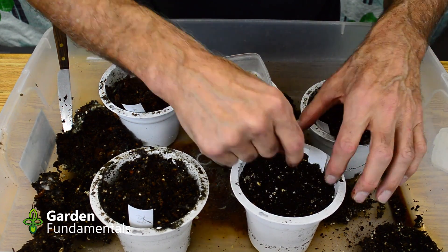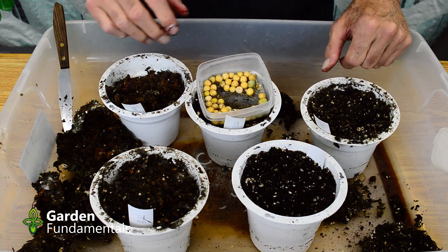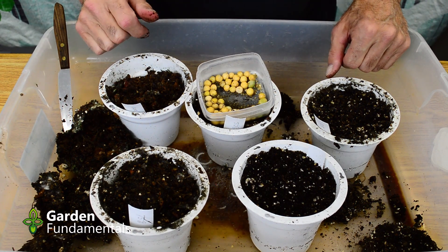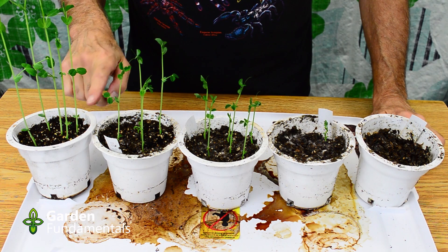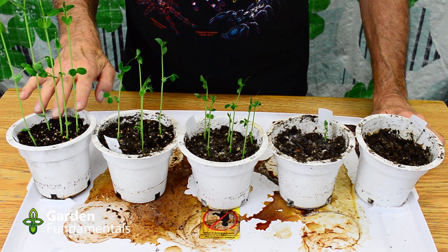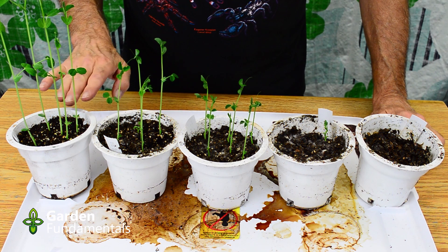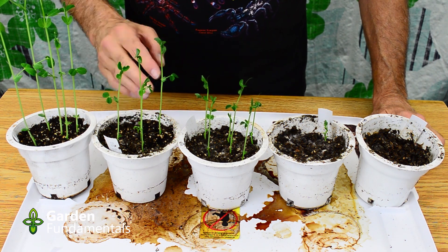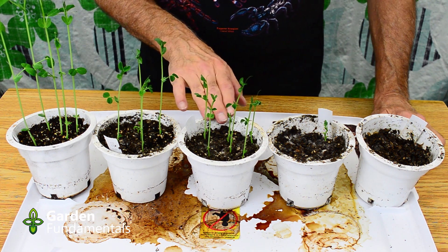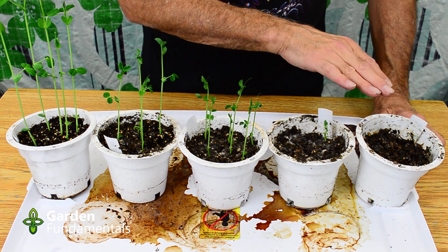Placing the peas: three, four, five, six. I'll do the same with the other pots and grow them on. This pot on your left is 100% ProMix — my standard seed starting mix, my control. This pot has 75% ProMix and 25% of the material from the electronic composter. This one is 50/50. This is 75% composter material, and this is 100% composter material.